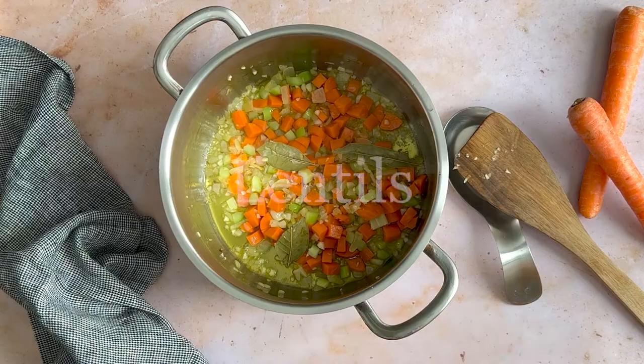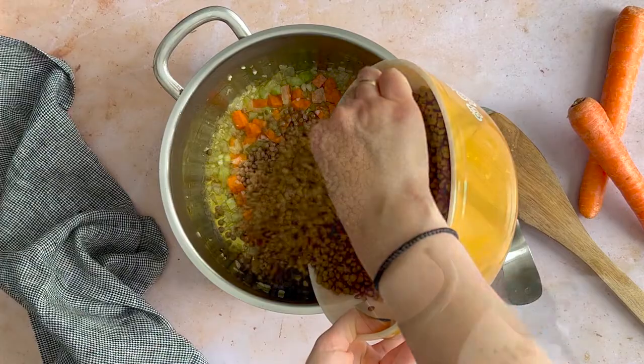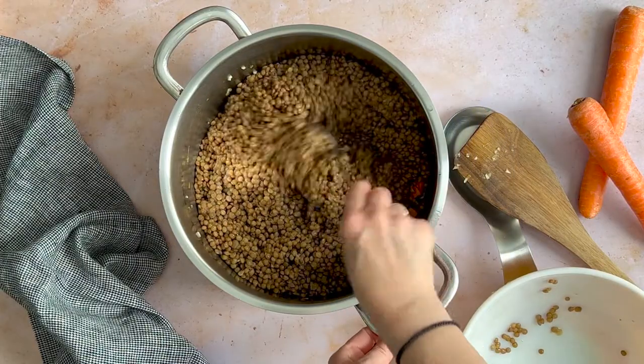Add the lentils. We like to pre-soak and then pre-boil the lentils for about 15 minutes ahead of time — this is optional.